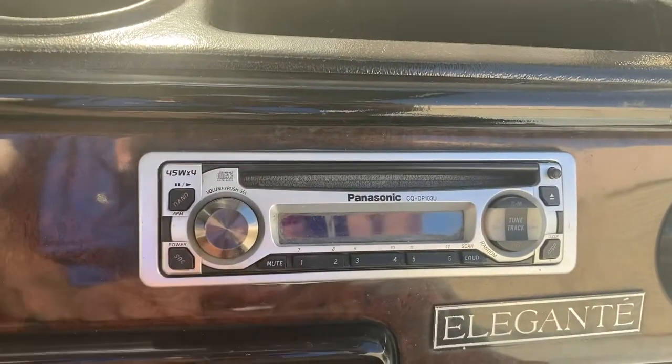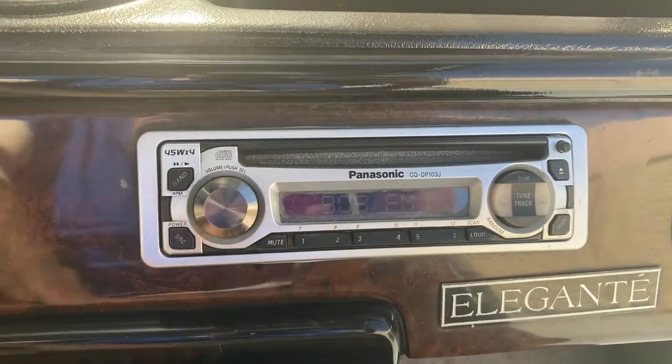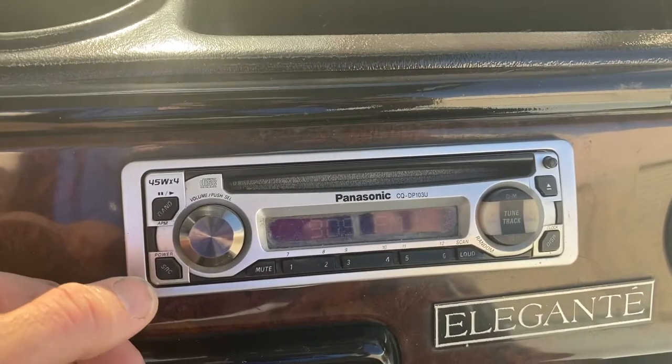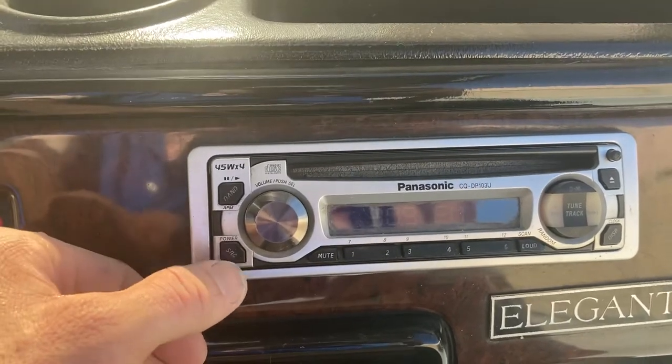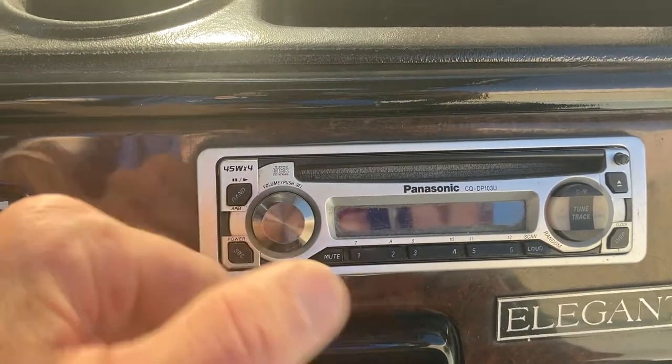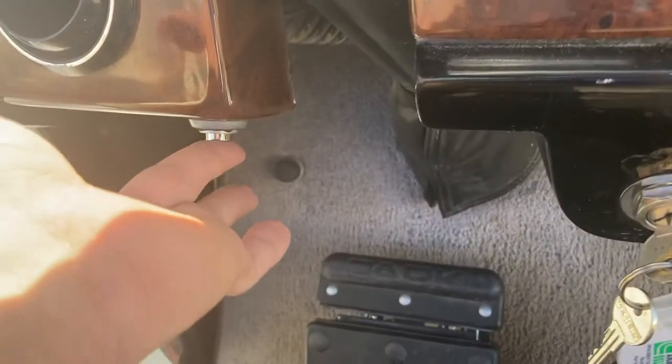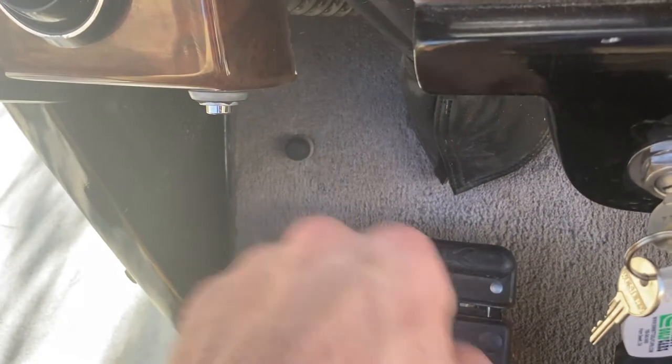Got our stereo right here — Panasonic CD player. Right here we've got a trunk, and that little black button on the floor, that's the horn.